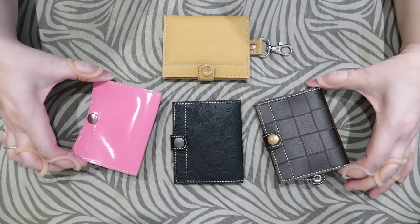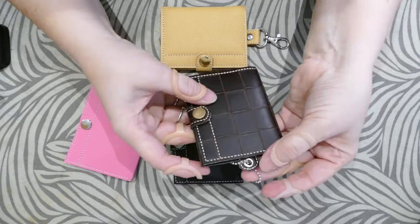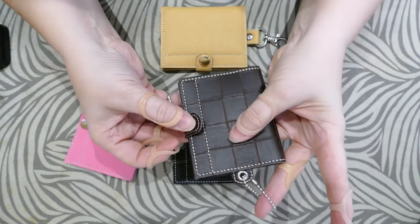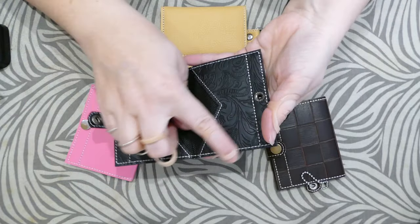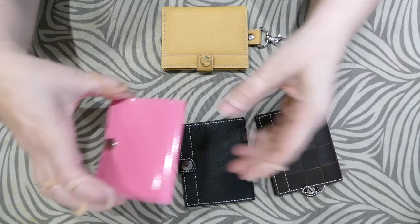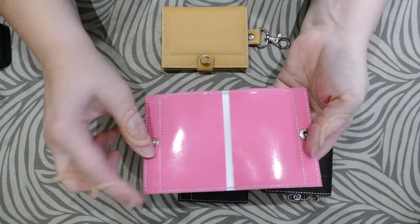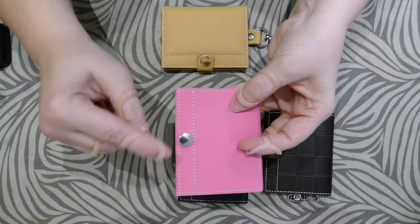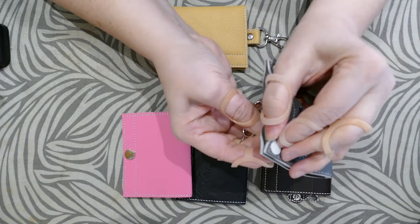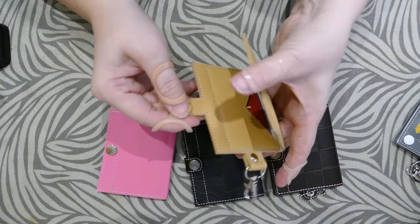Hey guys, today I'm going to show you how quick and easy it is to put together these little wallets. There are a few different versions: one with an eyelet at the top and a snap on the side, a version with no tab and a snap on the side, and another version with no tab where you can have a rectangle one with the snap in the center or two snaps on either side.